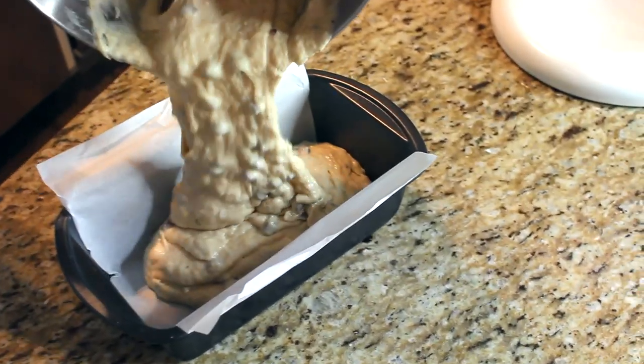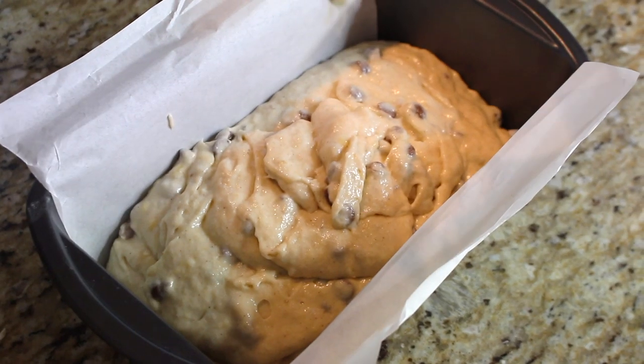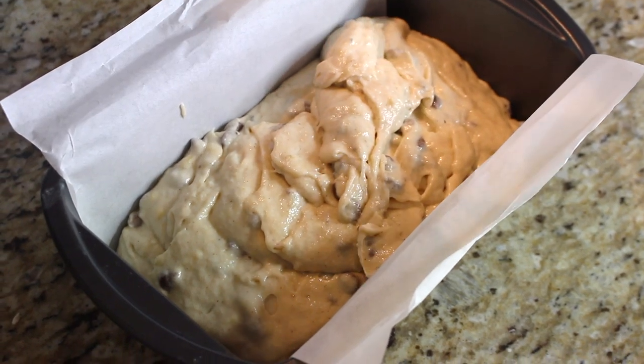We're almost done. Preheat your oven to 350°F. Take this batter and pour it into a parchment-lined loaf pan. You could bake it just like this, but what makes this banana bread so much more special is the little sugary crust topping we put on top — and it's so easy.